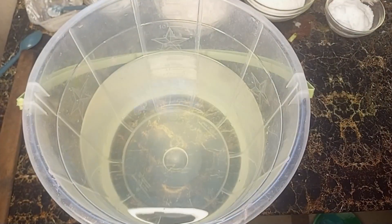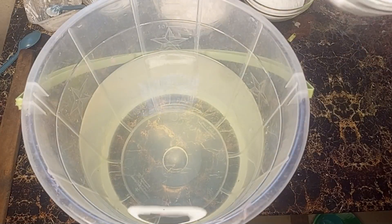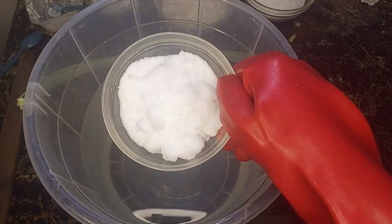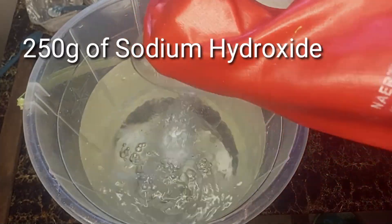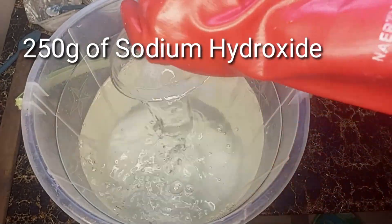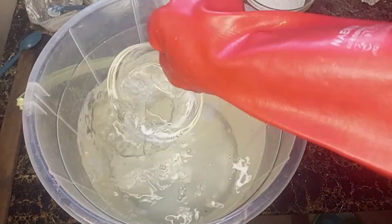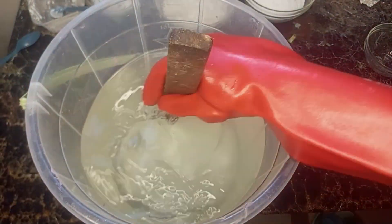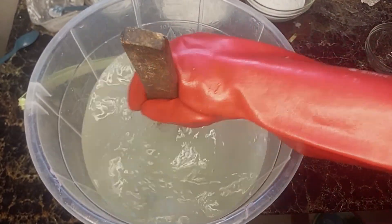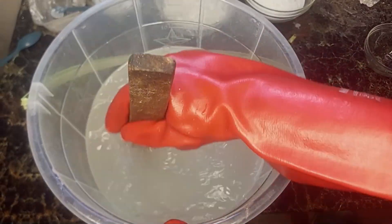Start by pouring 5 liters of clean water into your plastic bucket. This is half of the total volume we are going to be using for this product. Next, add 250 grams of sodium hydroxide into the water. Stir it gently until it fully dissolves. This might take a couple of minutes.